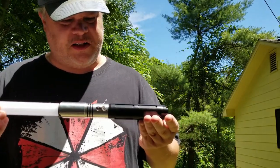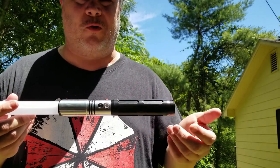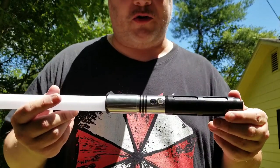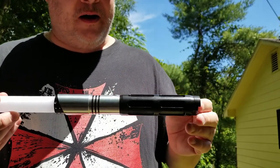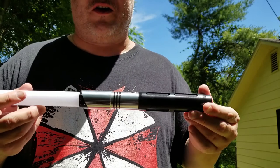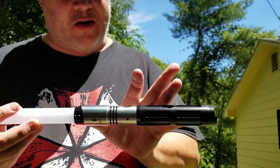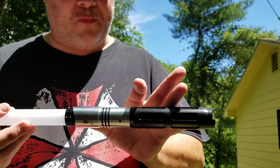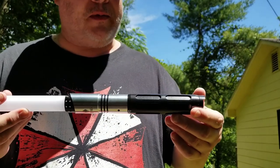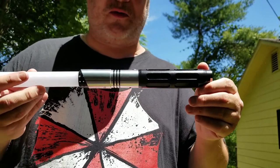What I have here is a hilt from Aegis Sabres. It's called the Hydra Version 1 — it's an arbitrary name. This thing costs just a tick over $100, worth every penny. It comes with the standard Eco Smooth Swing core, nine fonts, the Hybrid Smooth Swing, you name it.